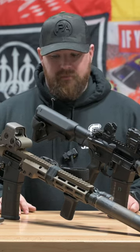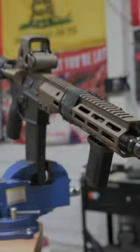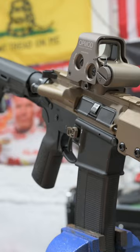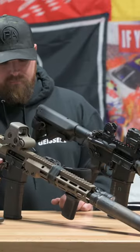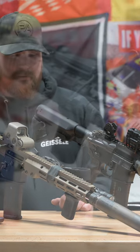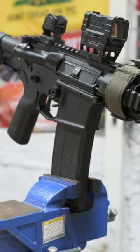So what's your bedside rifle? Mine's traditionally one of these two: an 11.5 inch SBR with my can on it, a holster and a white light tucked in right there. But occasionally, when I'm a little worried about who could be coming in at night, I'll bring out the big boy, which is a 13.7.